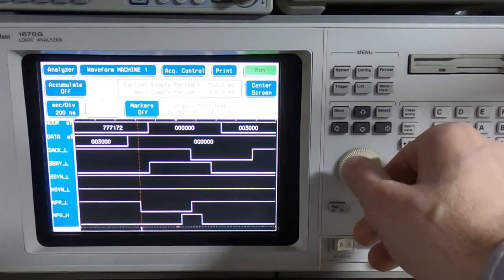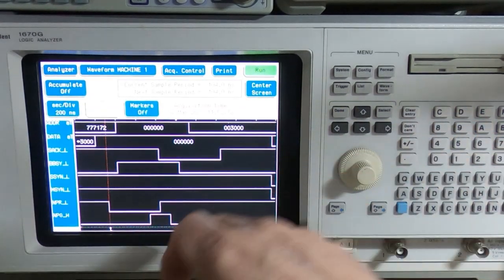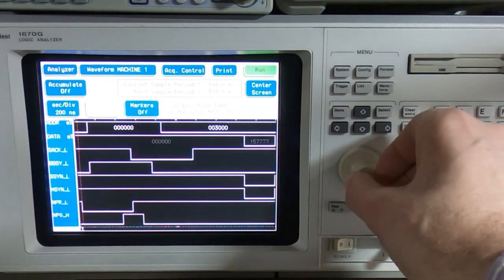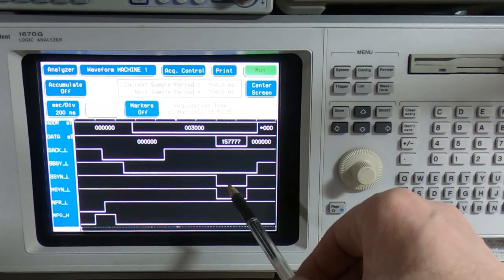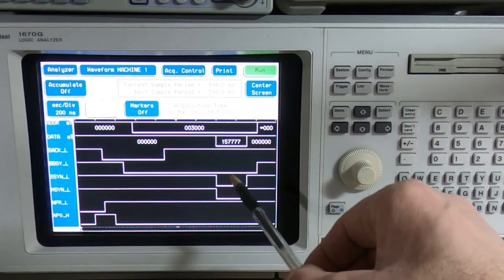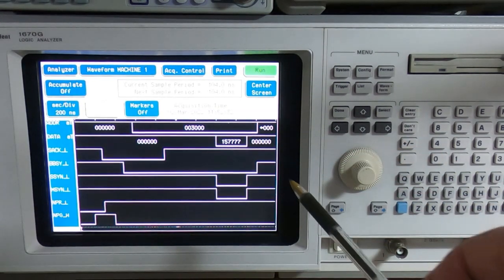It's captured some data. Same as before we can see address 3000 being put onto the address bus, and the NPR and NPG are doing what they're supposed to. But now notice that the MSYNC line is dropping — that's the output from the RX211 interface card. In response to that, the memory card is asserting slave sync, saying yes, here's the data you wanted, and the address at that time is 3000, which is what it should be.